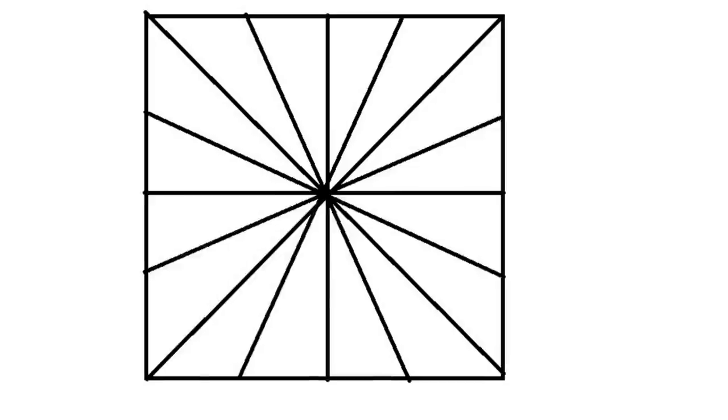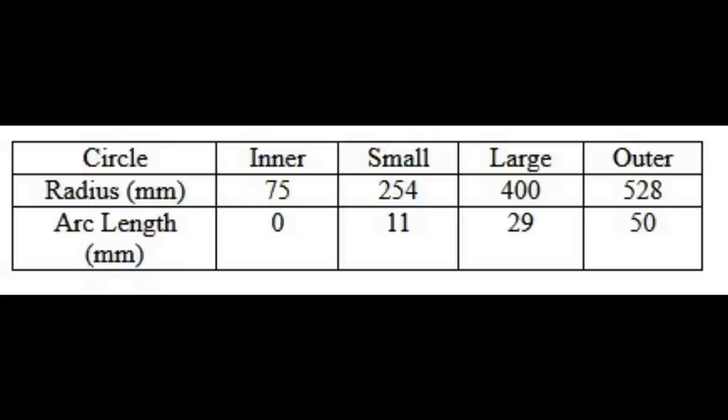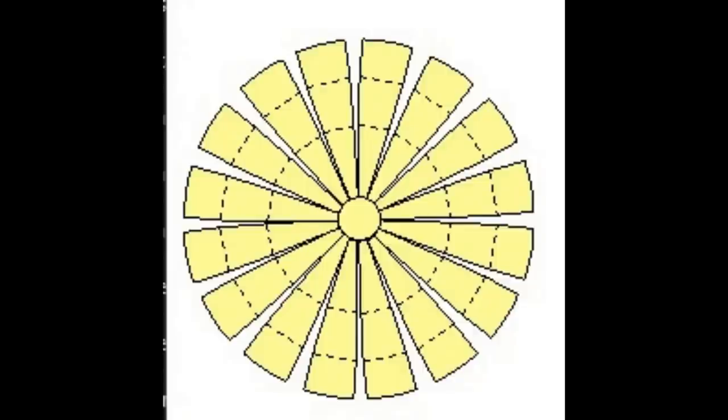One of the simplest ways is to grab some backing material — cardboard, plastic, or metal — roughly a meter by a meter. First divide it in half, then in four, eight, and sixteen, giving 16 divisions at 22.5 degrees apart. Then draw four circles with radii of 75mm, 254mm, 400mm, and 528mm to create the pattern.